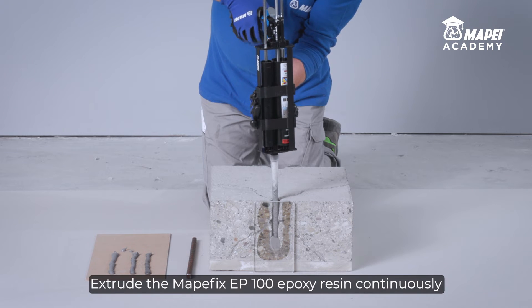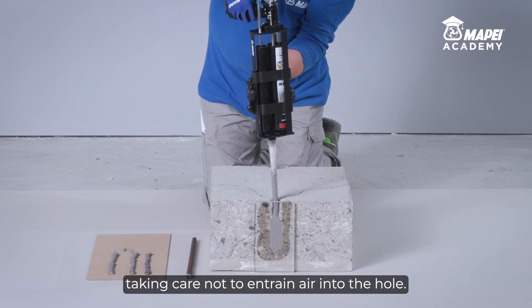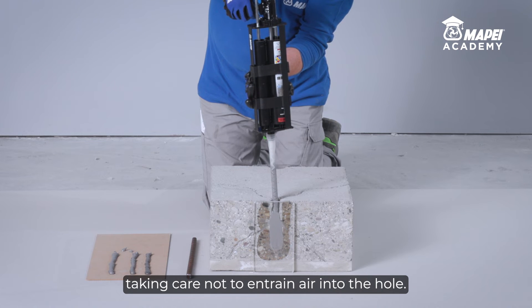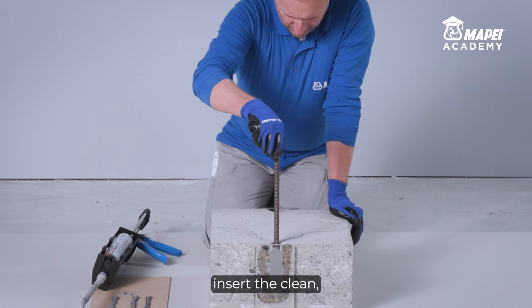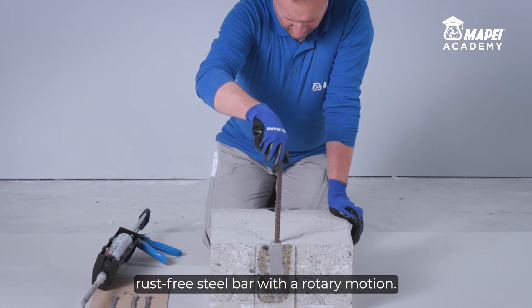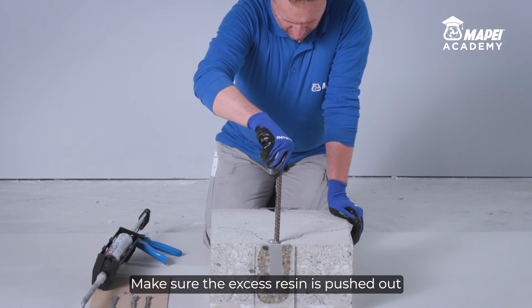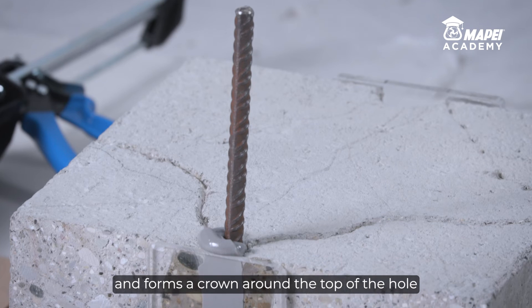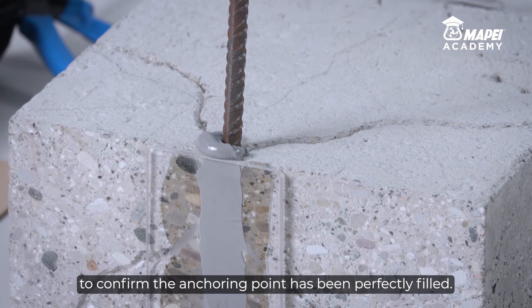Extrude the MAPEFIX EP100 epoxy resin continuously into the hole, starting from the bottom, taking care not to entrain air into the hole. Immediately after filling the hole, insert the clean, rust-free steel bar with a rotary motion. Make sure the excess resin is pushed out and forms a crown around the top of the hole, to confirm the anchoring point has been perfectly filled.